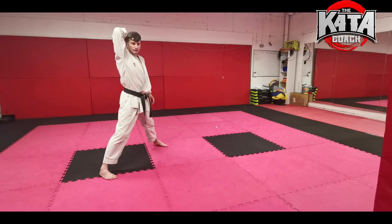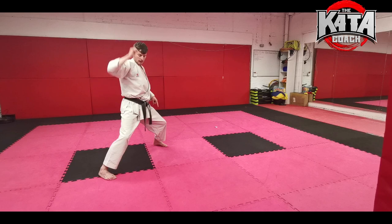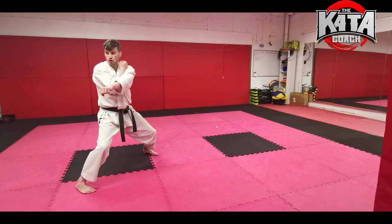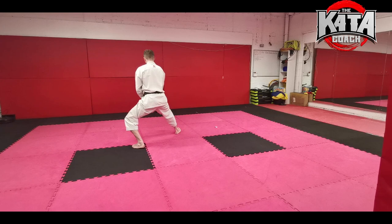Make sure this fist travels behind your head and you're getting maximum extension on this elbow — it's coming up and under the chin. Drive off this left foot and just shift your weight, keeping your stance nice and even. Punch across as your right hand comes in. Then repeat the same movement: push on the right foot and block gedan-barai.